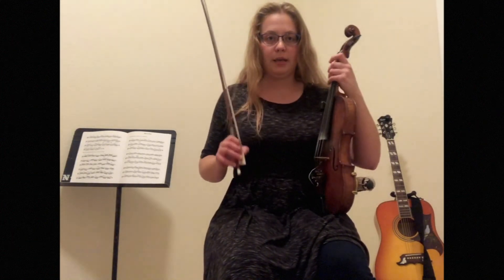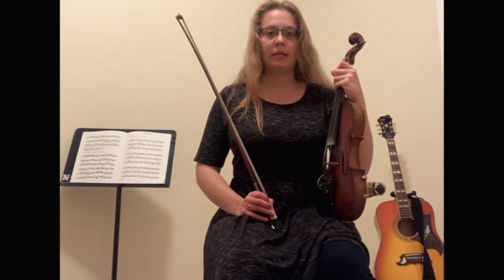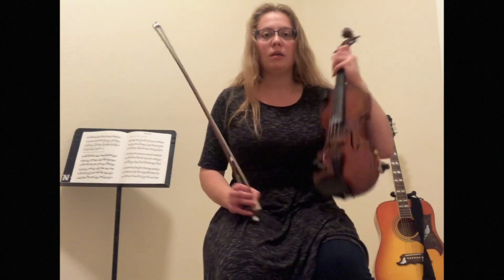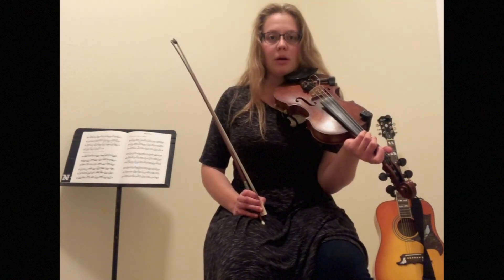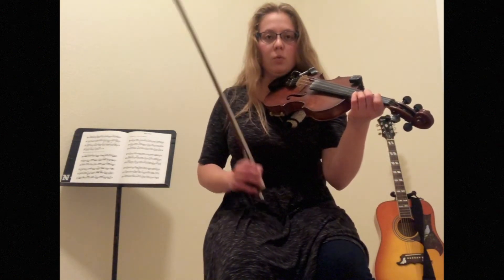take a moment to check in and reset all your technique. If you're a little tense, let that go. And then remember, the bowing is just as important as the notes. So as you're practicing this, and as we play this together this last time, be sure that you're following the slurs that I'm doing, because this is part of what will give you that really authentic sound we're working towards.